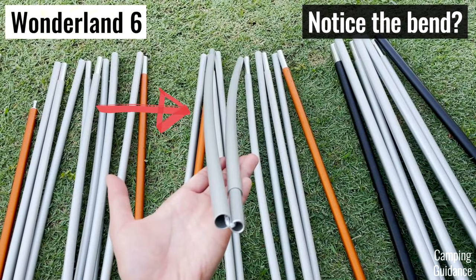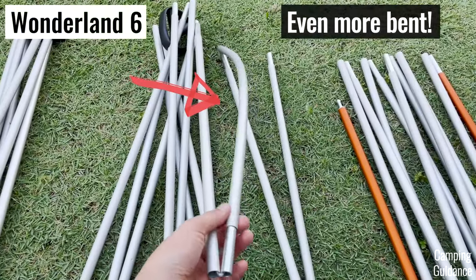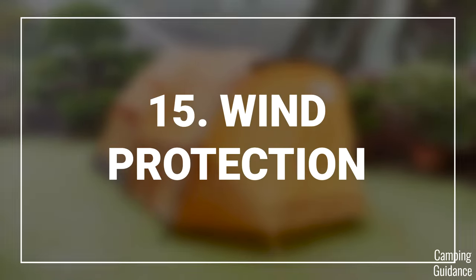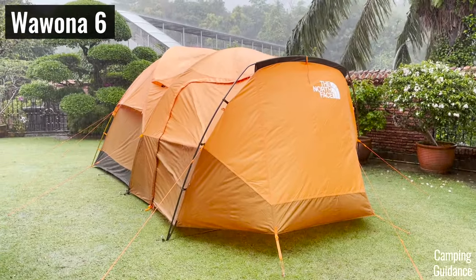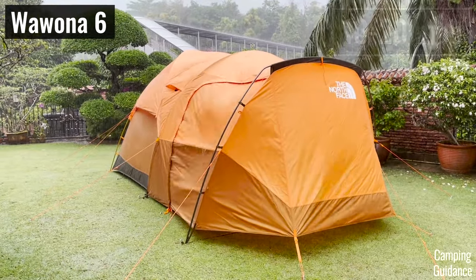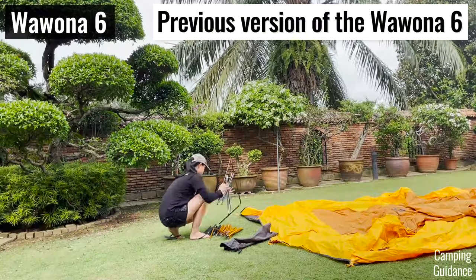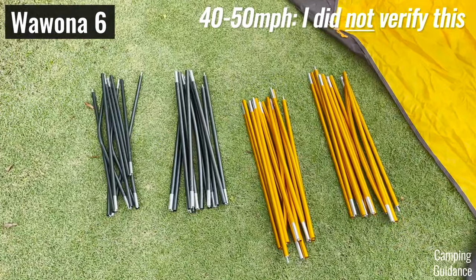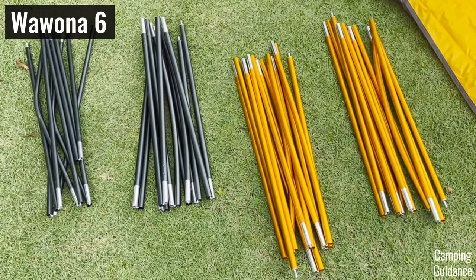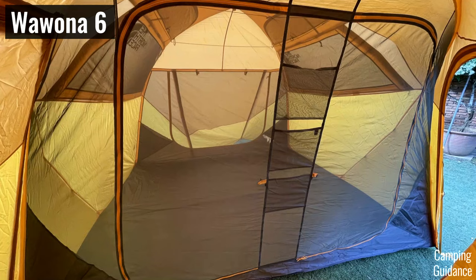For example, with my Wonderland 6, which also has regular aluminum poles, quite a few poles bent quite a bit after some use. The stronger poles of the Wurona also mean better wind protection. I tested my Wurona 6 through 50-plus mile per hour winds and it held. A friend also used his Wurona 6 through 50 mph wind, and the poles were honestly still not too bad — not even as bent as my Wonderland's regular aluminum poles, which didn't even go through a strong wind test. So the Wurona trumps the Basecamp here.